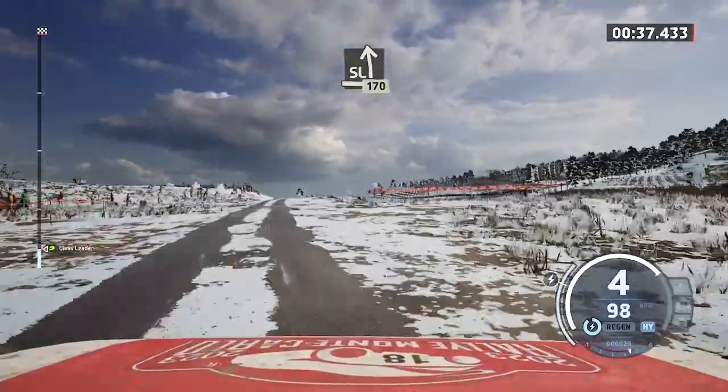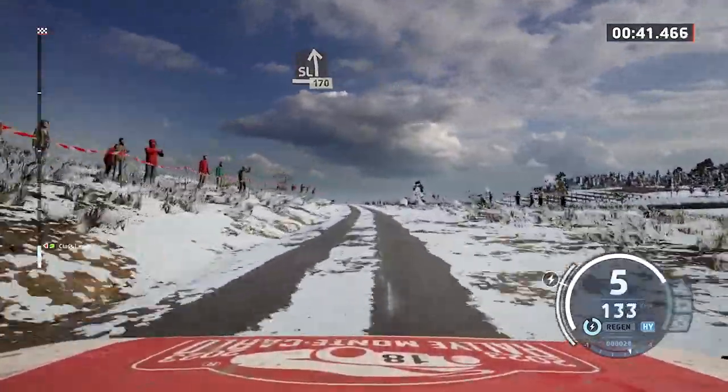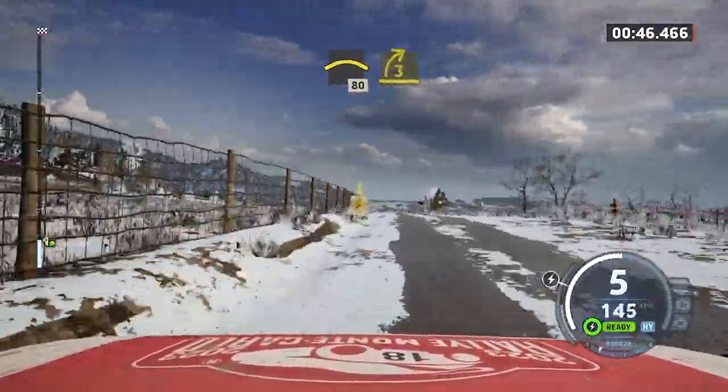Slight left, 170. Left of a crest, slowing, 80. Late, three right, long.